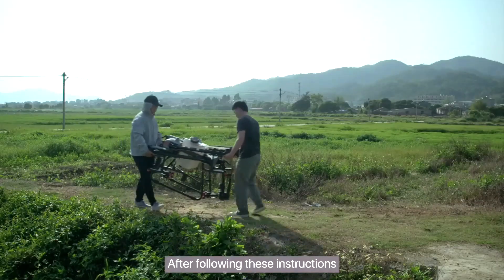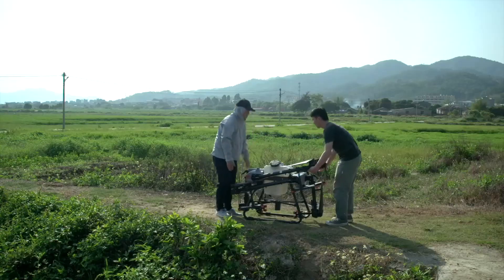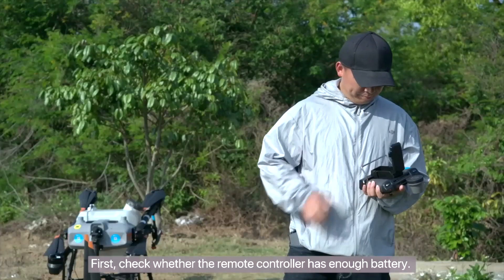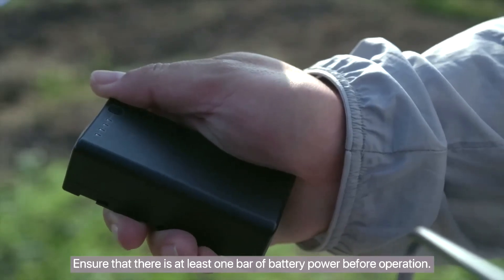After following these instructions, you can start the Agris drone. First, check whether the remote controller has enough battery. Ensure that there is at least one bar of battery power before operation.